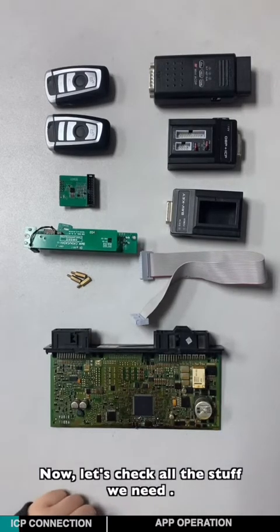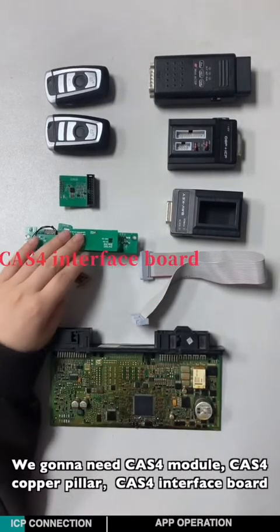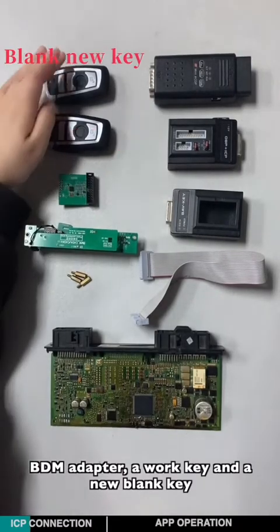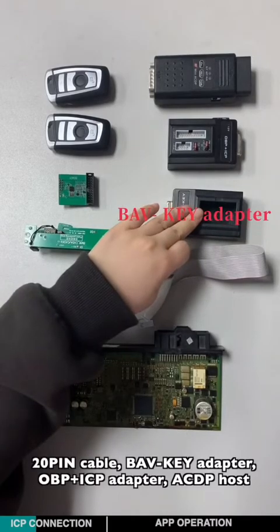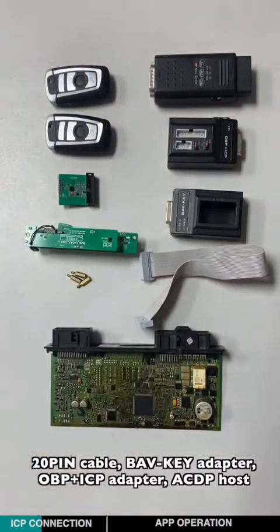Now let's check all the stuff we need. We're going to need the CATS-4 module, copper pillar, CATS-4 interface board, BDM adapter, work key and a blank new key, 20-pin cable, BAB key adapter, OBPICP adapter, and ACDP host.